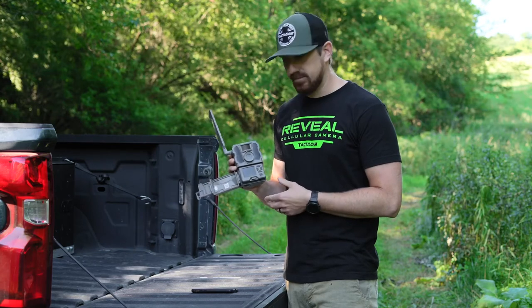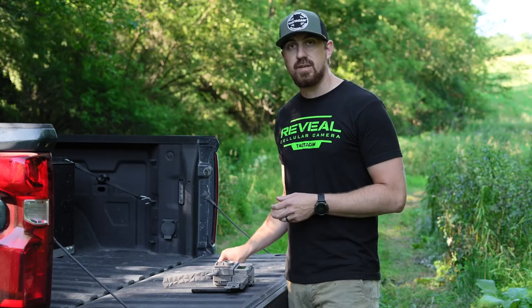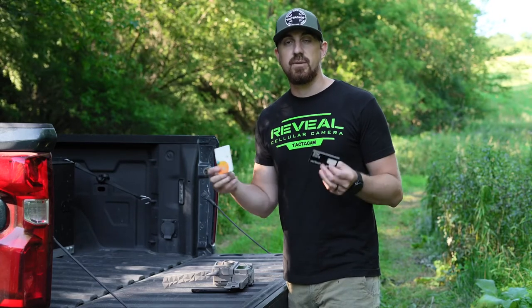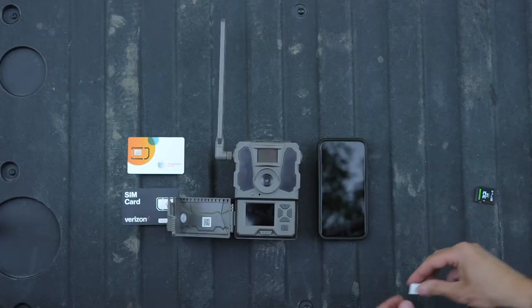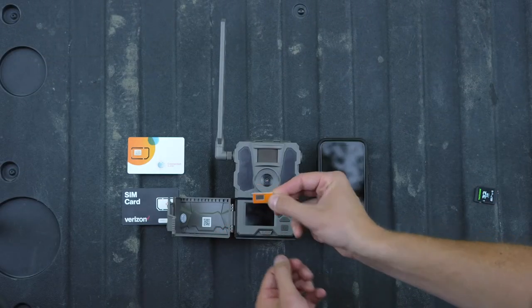Once you have your batteries in, you want to go ahead and choose a SIM card. In your X-Pro packaging, it comes with two SIM cards: a Verizon SIM card and an AT&T SIM card. So you have the ability to choose whichever one is going to give you the best service and signal in your hunting area. For this one, I'm going to choose AT&T. You'll notice there are two sides to it — a white side and a gold-plated side. It's the same with the Verizon SIM card.